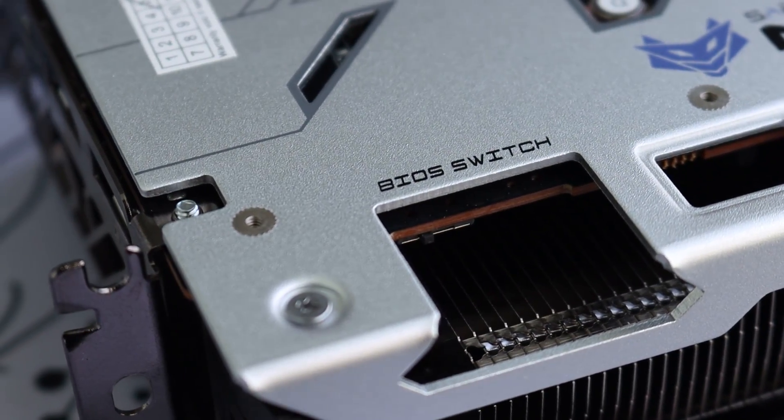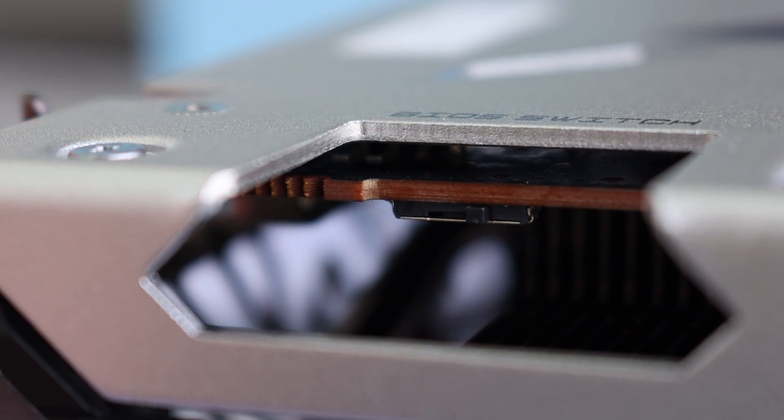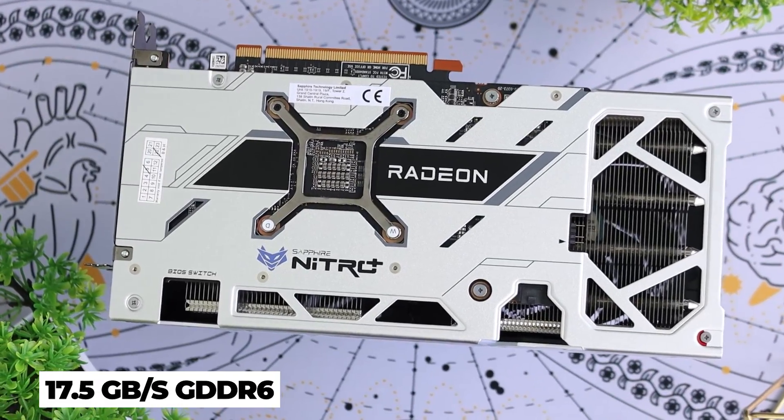With the ARGB connector, you can basically connect your RGB strips and fans and control it all with one software, so that's really handy. As for the BIOS switch, it is a three-position BIOS switch. The three different positions are basically how you want the card to run. As per standard, the card is currently on performance mode by default. If you shift it to the center, it will enable silent mode, and the third one offers a BIOS switch to Sapphire's Trix software. Going to specs itself, this card has 32MB of AMD Infinity Cache and 17.5GB/s GDDR6 memory. It requires 180W of power, so minimally you would want a 500W power supply in your PC.